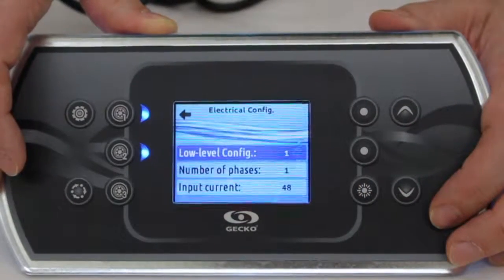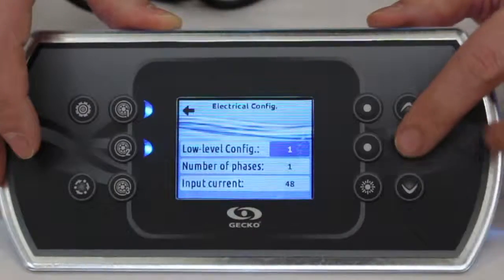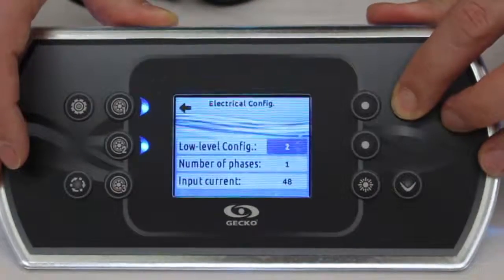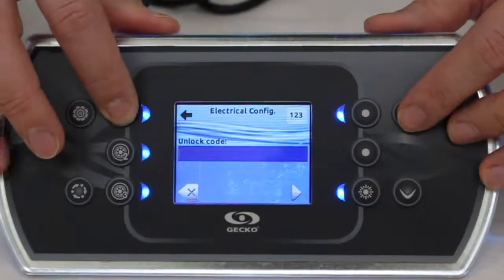Once you're there, as you can see, the low level configuration menu is shown. You can press the pump key — or the key just right next to the menu — and change the value with the up and down arrows. Set it to configuration three.